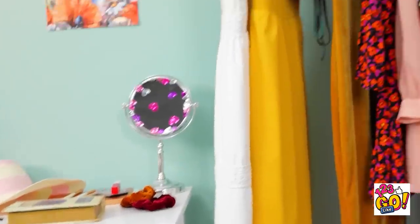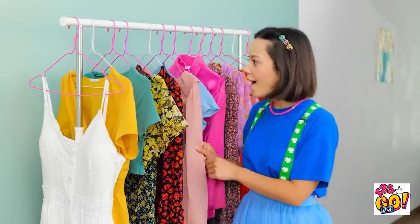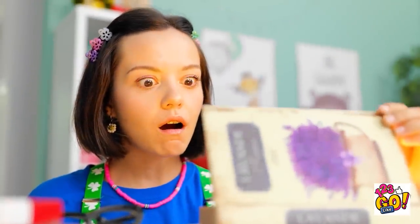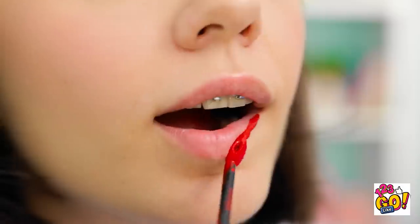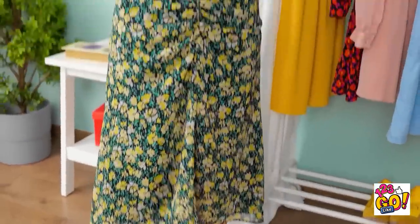There's gotta be something for me to do in here! Look at mom's dresses — this one's my favorite! No way, look at all of this grownup stuff! Holy guacamole, it's like real treasure! I wonder if this'll fit me! Finally, all done! Ava? What on earth are you doing? Do you like? It's all mom's stuff!